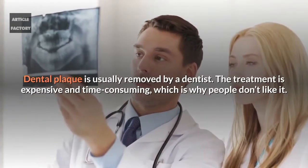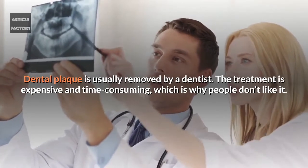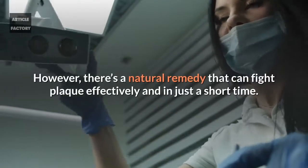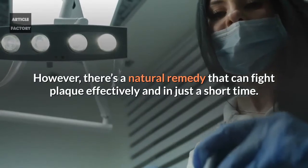Dental plaque is usually removed by a dentist. The treatment is expensive and time-consuming, which is why people don't like it. However, there's a natural remedy that can fight plaque effectively and in just a short time.